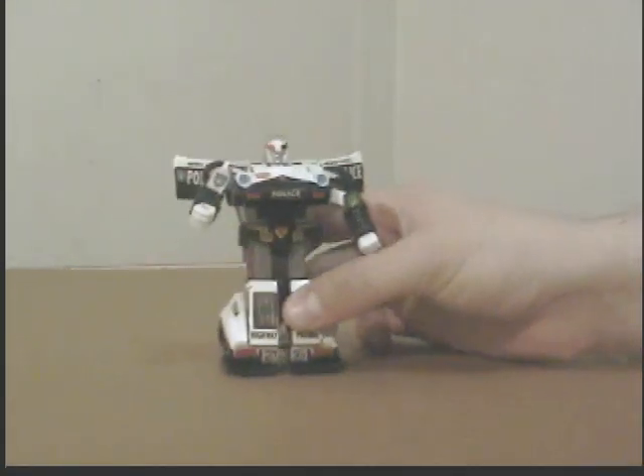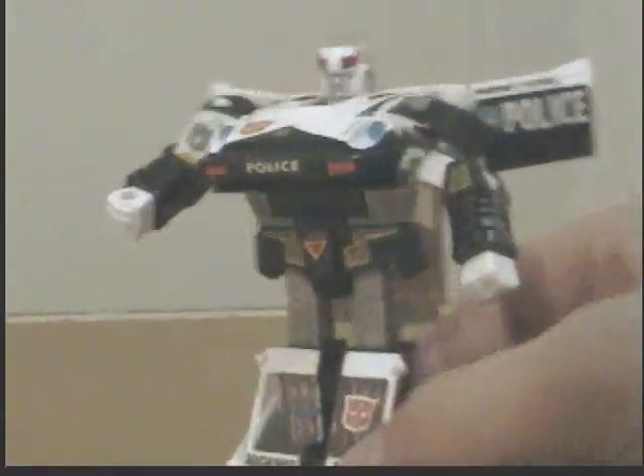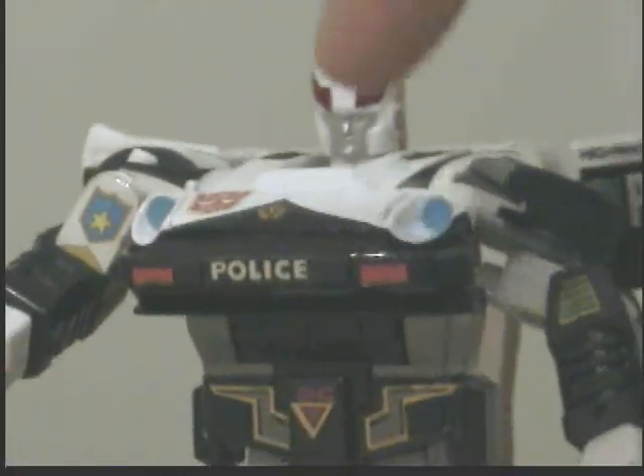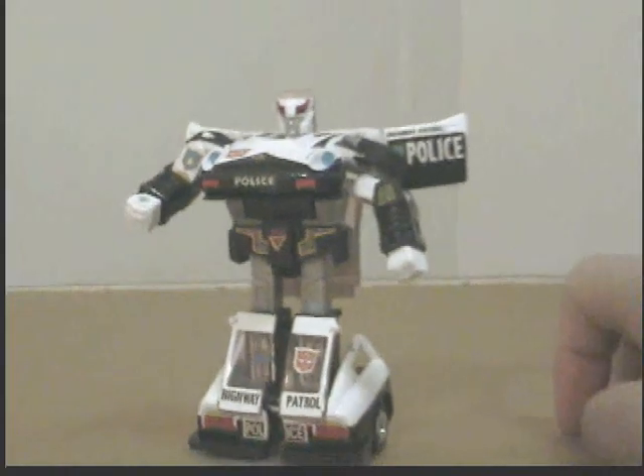The roof of the car actually rotates so you can pop the head right out. That is him in robot mode. He does have a little chrome-ish red on his head.